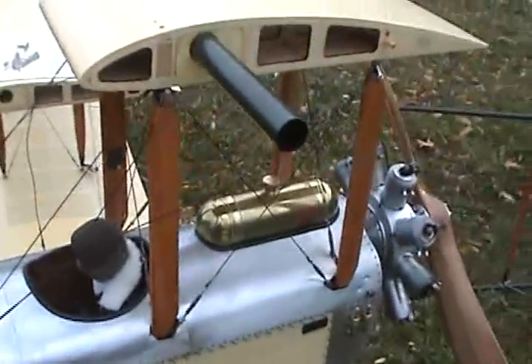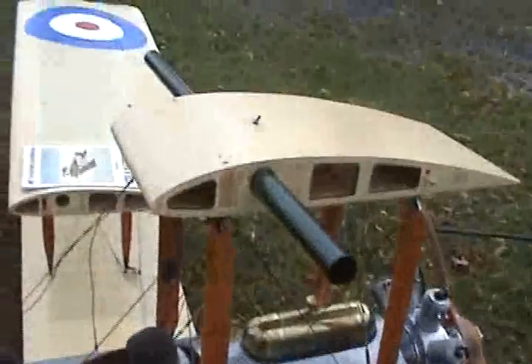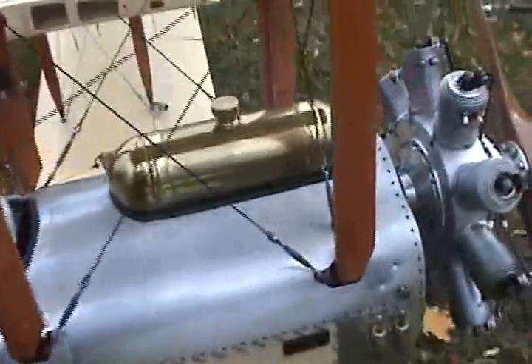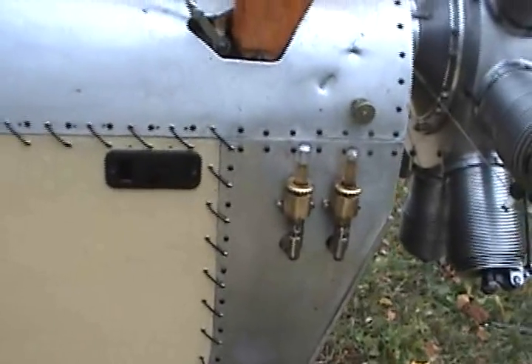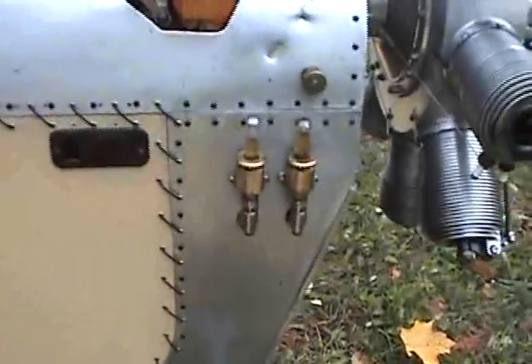The fuel tank is behind the pilot. I put mine up in the wing to get some more flow. I had to bring the pulsers — this is a twin piston oil pump — so the two pulsers, I brought them outside so we could see them.